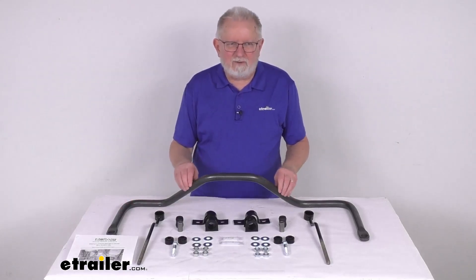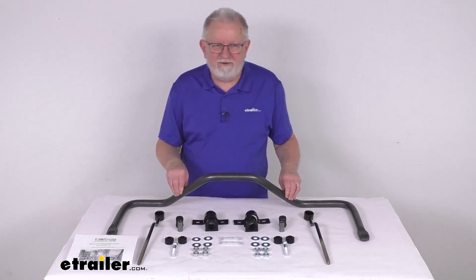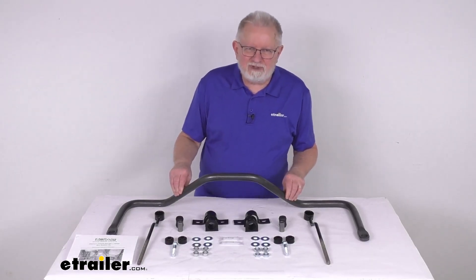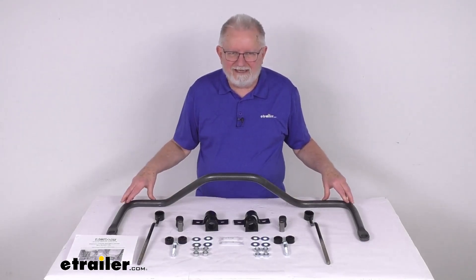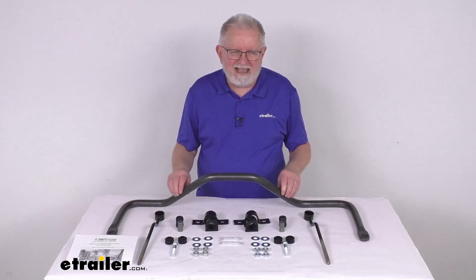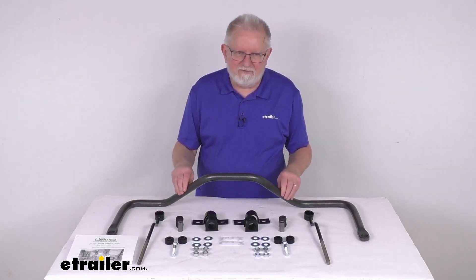This anti-sway bar will minimize side-to-side movement, helps improve overall stability of your vehicle, it'll let you execute turns and quick maneuvers with confidence, allows for a nice level ride even on irregular surfaces, and it reduces driver fatigue, which minimizes the effort required to keep your vehicle in line.